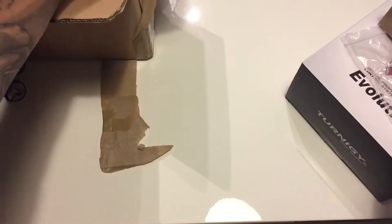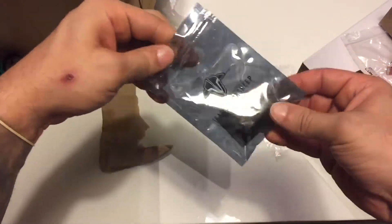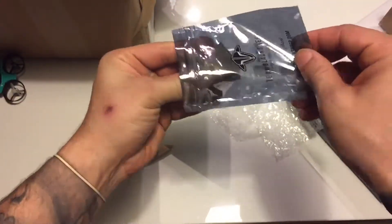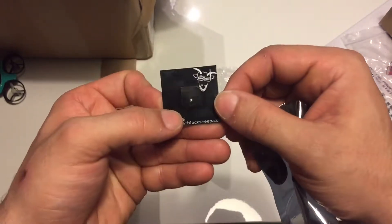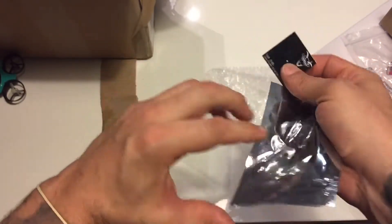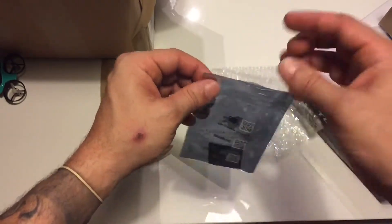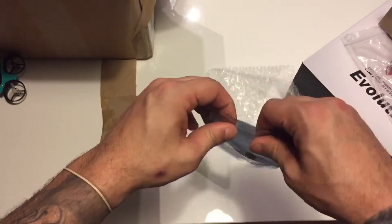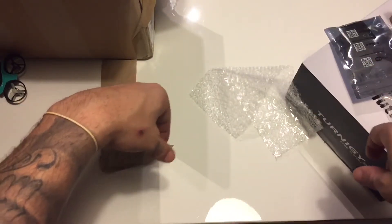I also got a Team Black Sheep patch antenna — really nice and small, low profile. As I get more things in and all my gear arrives at once, I'll definitely be updating you guys. Thanks a lot for watching — enjoy, subscribe, and peace.